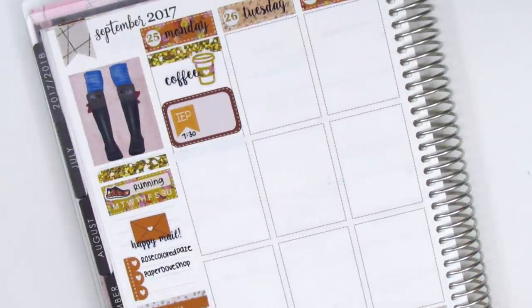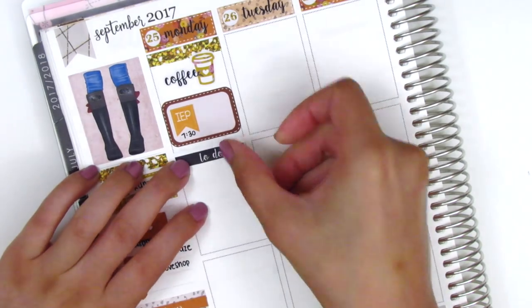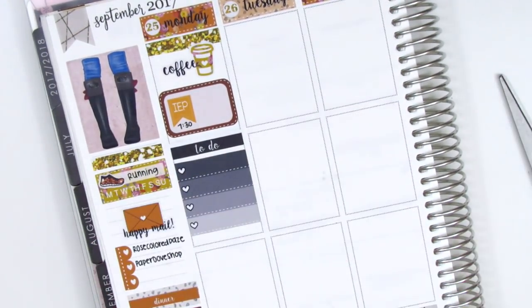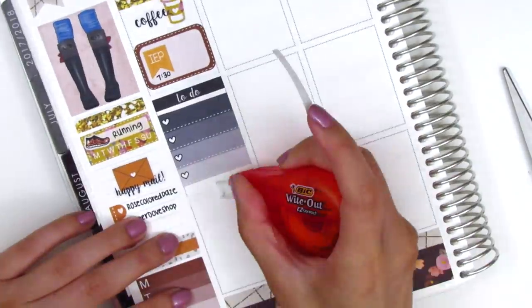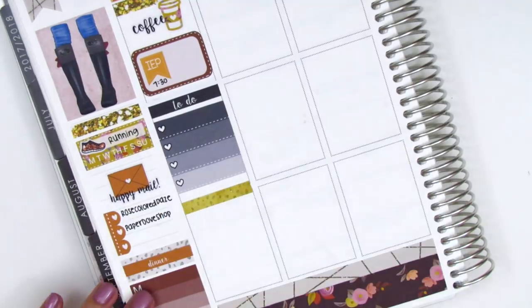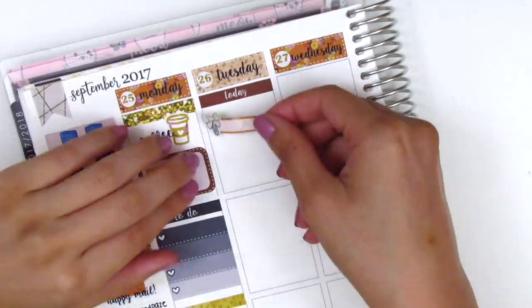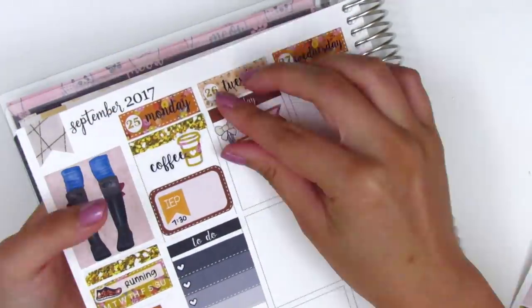I had an early meeting at 7:30, so I used a half box with an IEP sticker from Lily Grove Designs to mark that. I then put down a to-do header with a four-heart checklist to mark the things I had to get done at work. At the end of the day I used another makeshift header — there was another strip with that yellow color I cut into headers as well — and left that at the bottom of Monday.